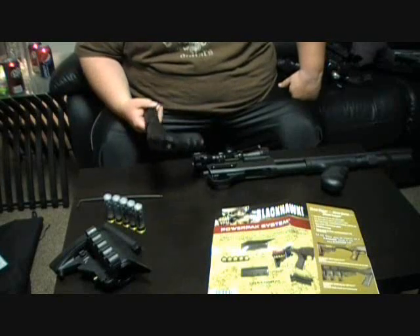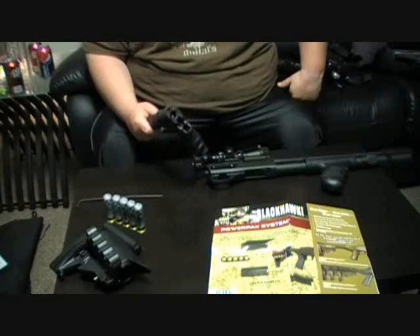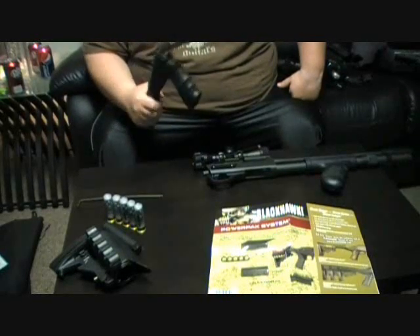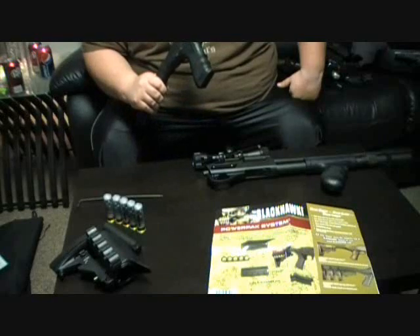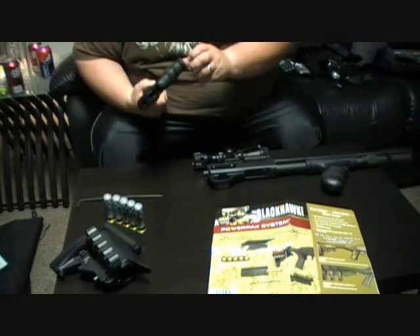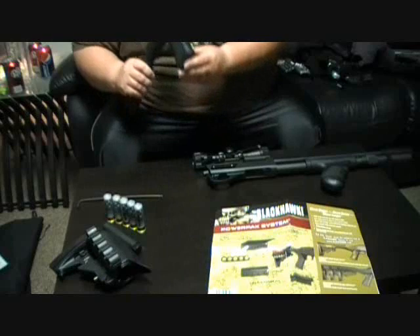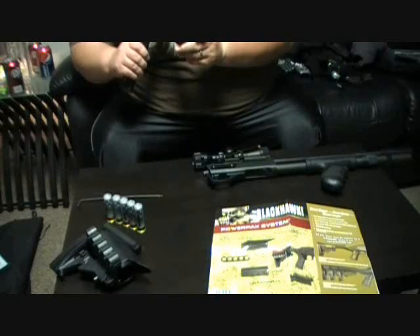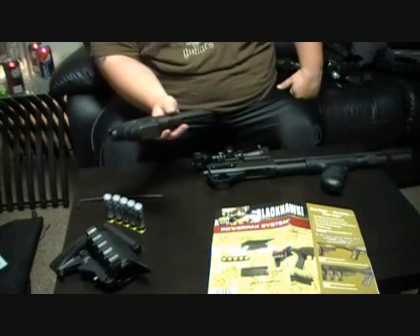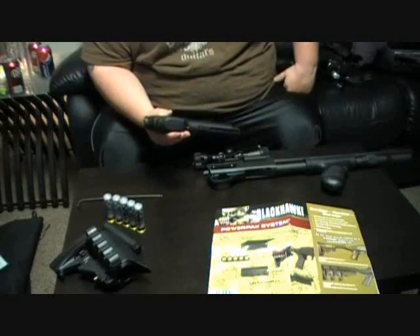It's a very solid piece. I bet I could probably hammer some things with this — I'm not even kidding. This is hollow in here, but I haven't been able to get in there. I think they did that for weight. It does have a cap at the end, so it's even a better finish than like a Tapco stock.